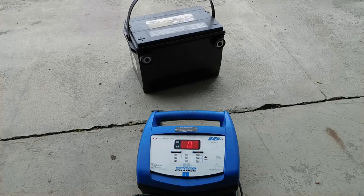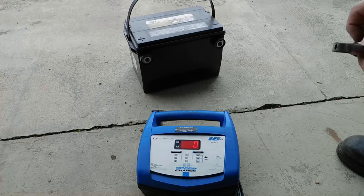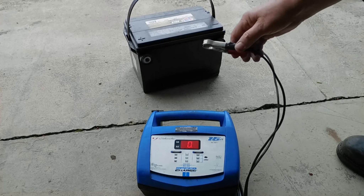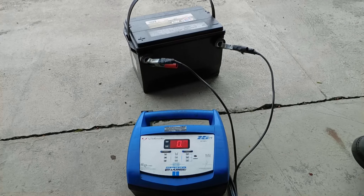I'm going to hook it up. It was flickering there but it's showing 0-0. It's plugged into the charger — it's a pretty good charger, 15 amp. So that means it puts 15 amps in every hour, I assume. Yeah, probably more than that. Maybe every minute — I'm not sure how that works.